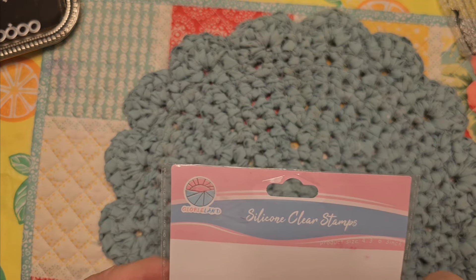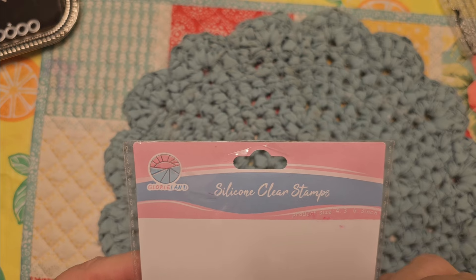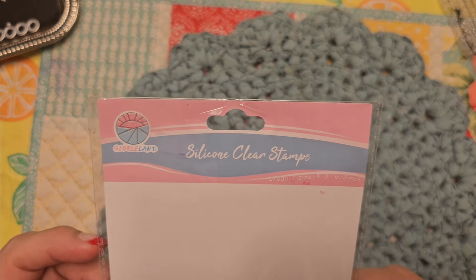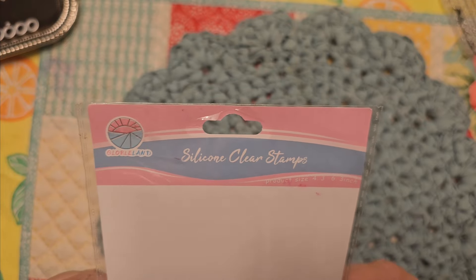Hey guys, I'm on today with some projects that I completed with my newest Globeland items that they sent me. I get to choose what I want and then share it with you, and you get a 10% off coupon. So use that link below.